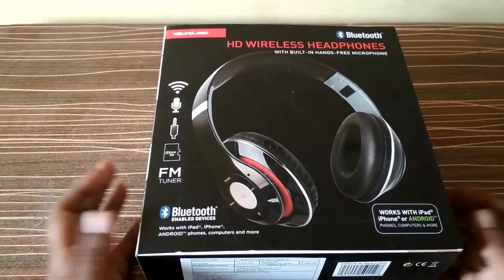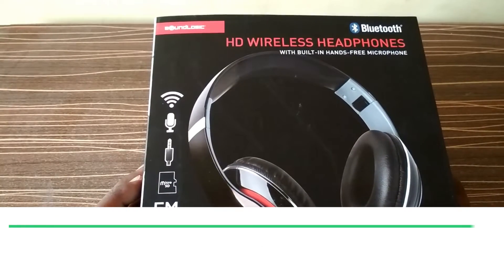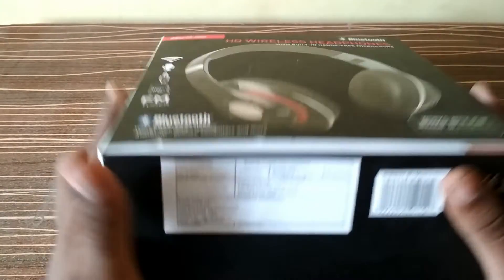Hi guys, this is from Modern Techies. Today I am going to unbox and review the Sound Logic wireless Bluetooth headphones. Here it is. You can see the MRP is $19.99, and I have bought it from Flipkart for about $12.99.